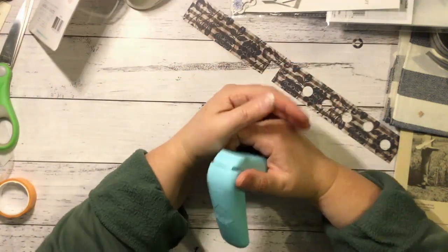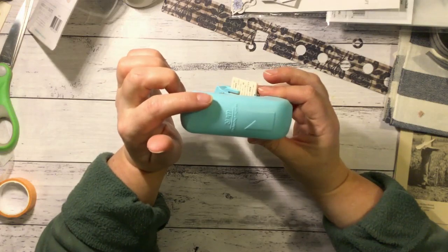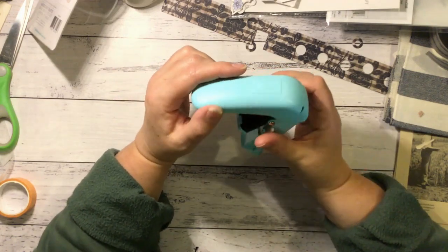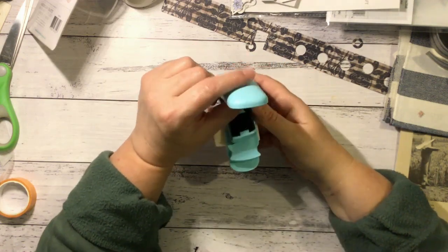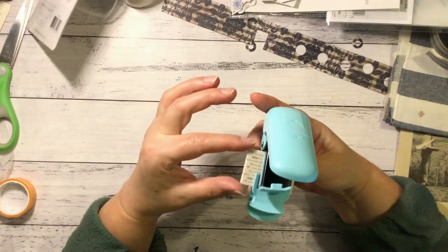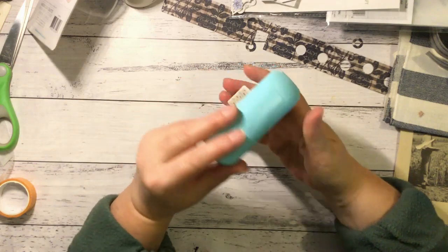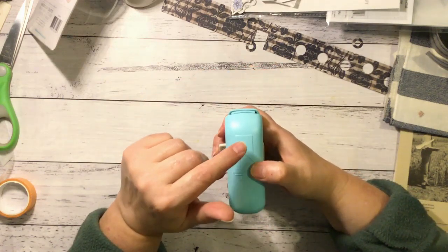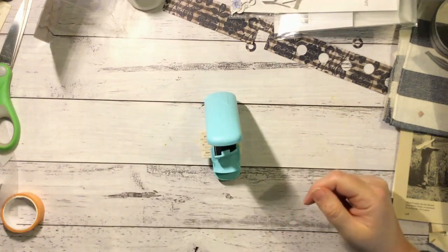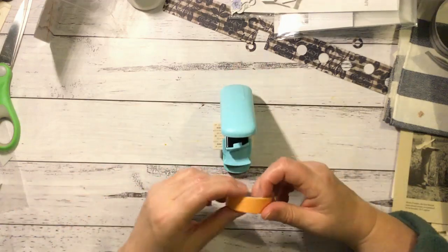And then the other thing I got — I don't know why I got this, it's probably easier just to do it with scissors — but I got myself a We Are Memory Keepers washi chomper for your washi tape. It's got this little board thing that you can slip in and out, stick your washi to it, push it in and then cut it. So you can cut like banners or arrows. It's good for planners, journaling, and that sort of thing, so I thought it'd be a bit of fun to try.